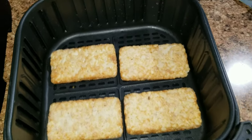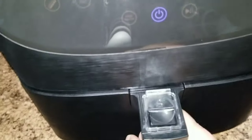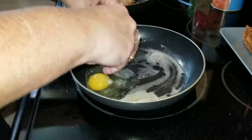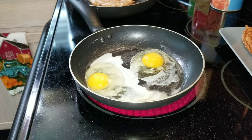Now I'm going to make these hash browns — I just took them out of the freezer; you can find these in the freezer section. I put them in my air fryer for about seven minutes at 350 degrees, and once that was going I went ahead and fried up some eggs.